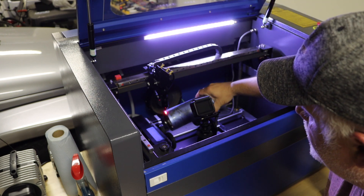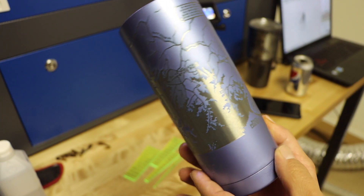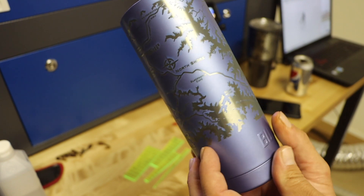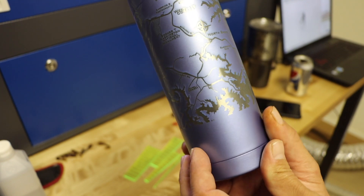This is the cup fresh off the laser. If you look closely, you can see just a little bit of discoloration around the etched lines. That's simply some residue of the paint, and we can easily remove it during cleaning.